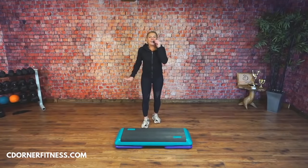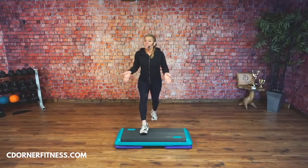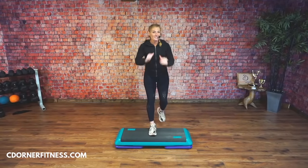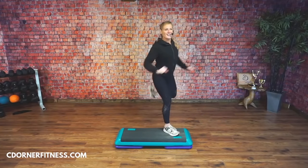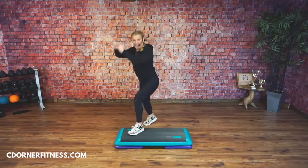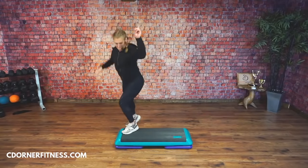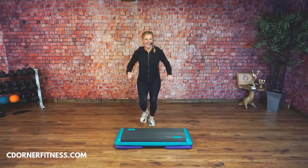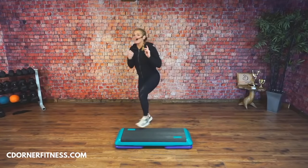We're at 133 beats per minute today. If it feels fast and you're just doing intermediate for the first time, take the risers out and just do it with your bench. Basic step — curl the corners. This is not the move I'm breaking down yet; I'm just getting your body warm.